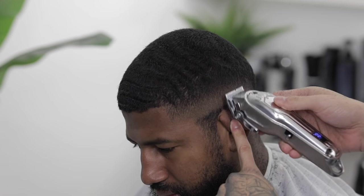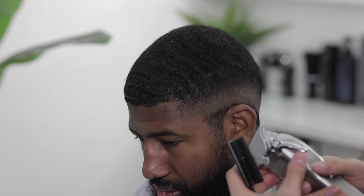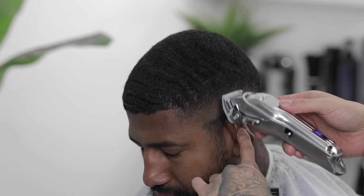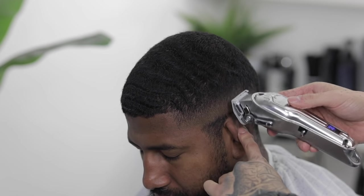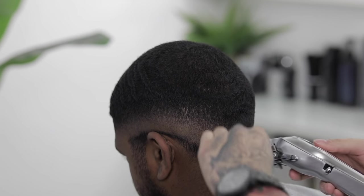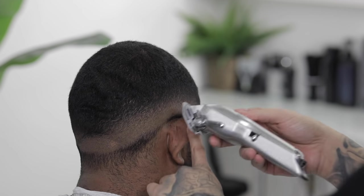Once you're done blending out that last guideline, we're gonna come in and do a little bit of touch-up work, which is always gonna vary from head to head. In this case I felt like I needed to come back in with the half clip levered open to three quarters to take out any dark areas I noticed all around his head. A good tip to spot dark areas is to take a step back to get a broad view of the fade — you can even use your mirror to help spot them.